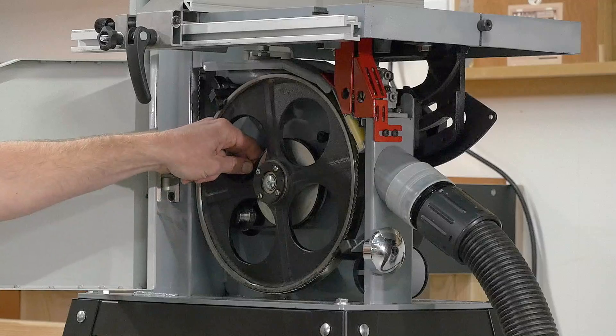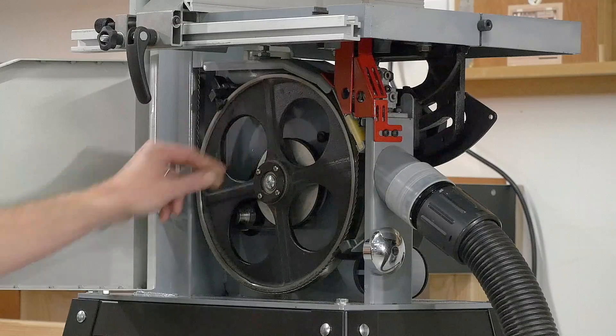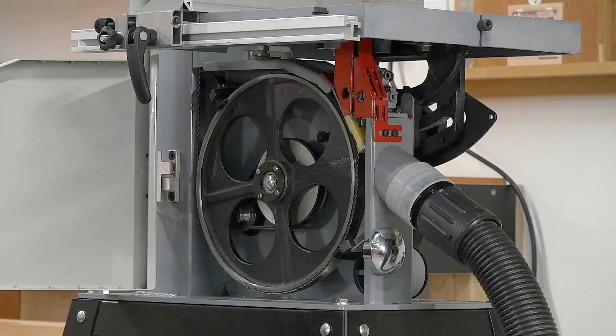The power is driven through this poly V-belt, and we also have two pulley ratios, as well as the variable speed controlled by the inverter.